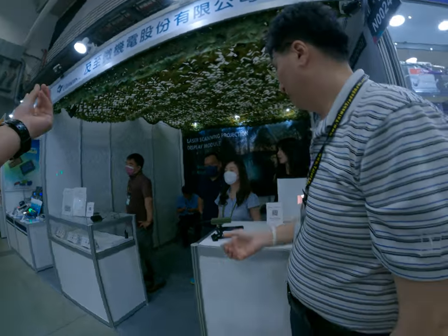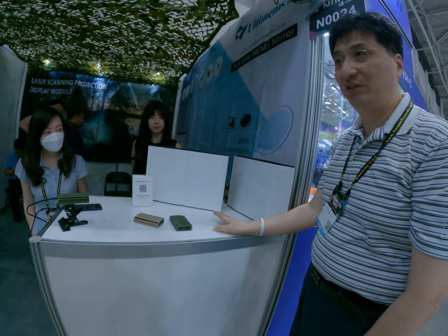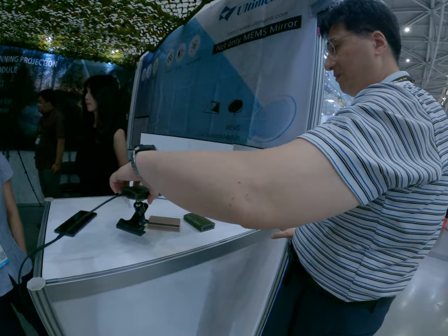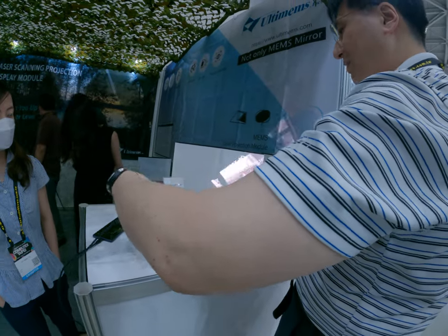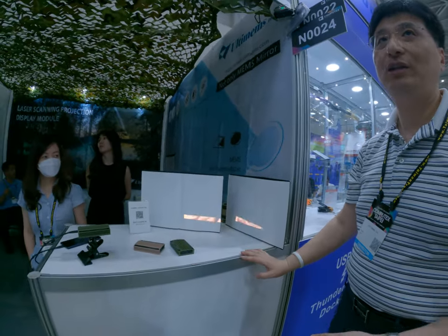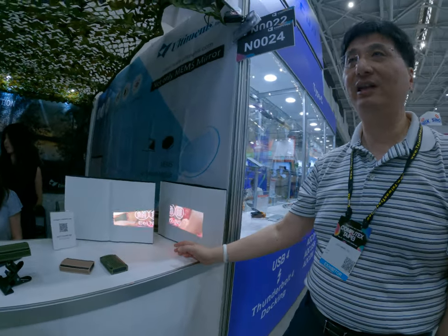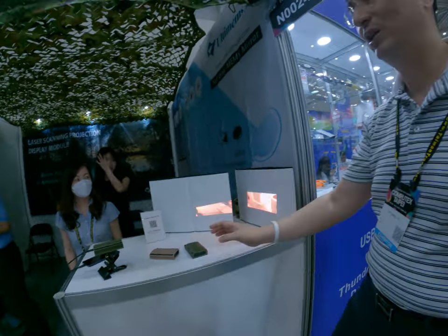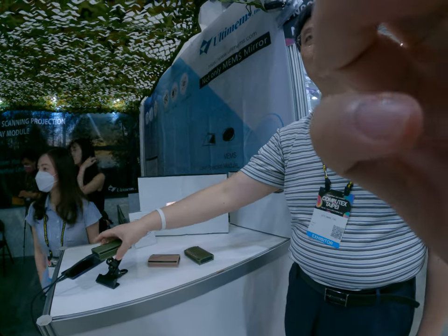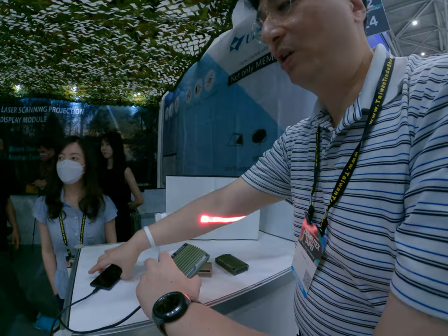We do it a different way — this one we call the rusted skin. It can be used easily without focus adjustment. It's for outdoor use — for example, camping with no ambient light, like a projector, but you can do projection of more than 200 inches without needing to focus. Normally a projector requires focus, but not this one.